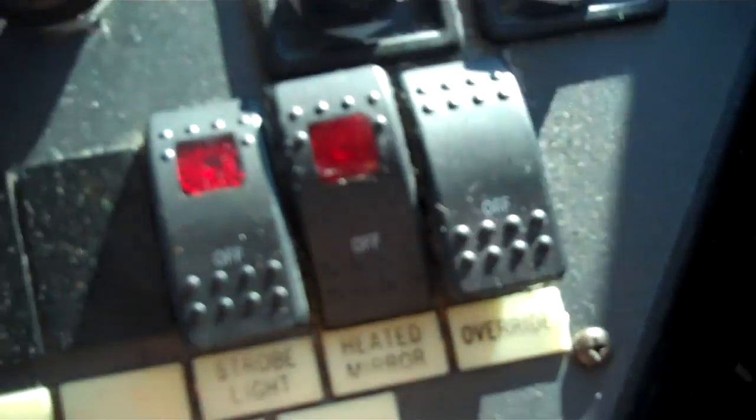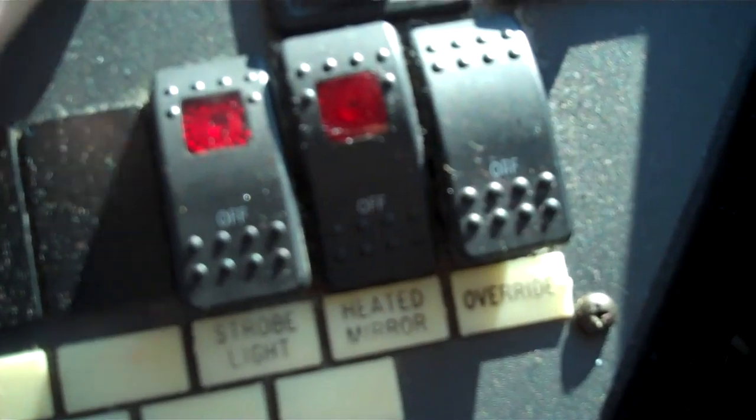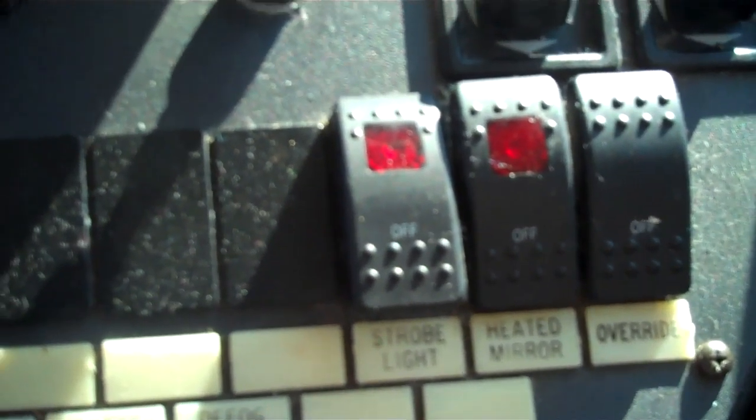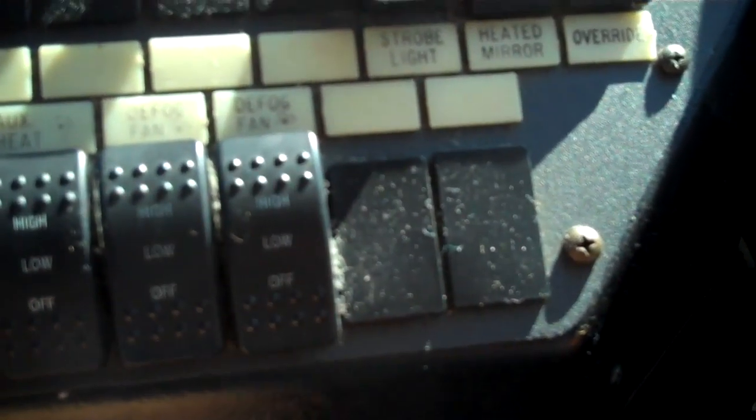This is the overriding switch — it works. This is the crossing gate cancel — it works. This is the defroster — it works on high and low. This is the heater and it works on high and low.